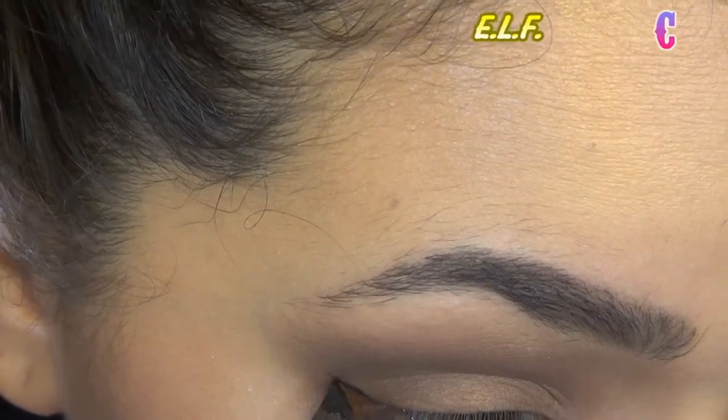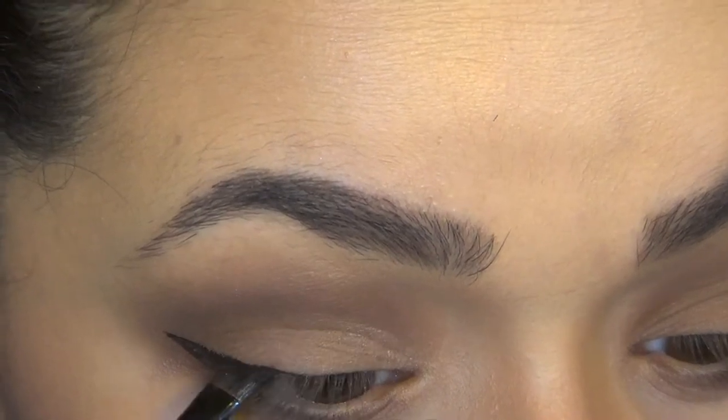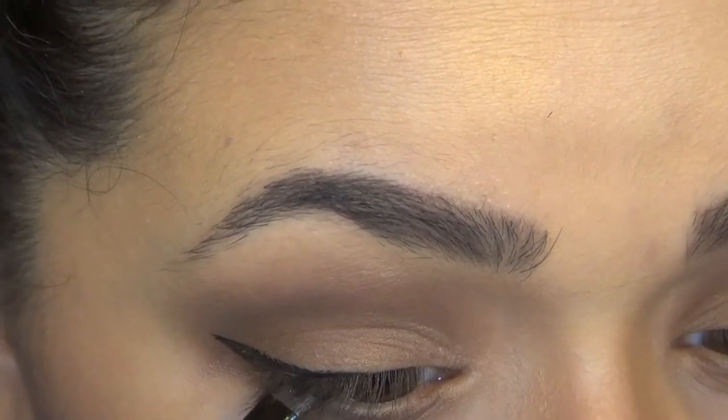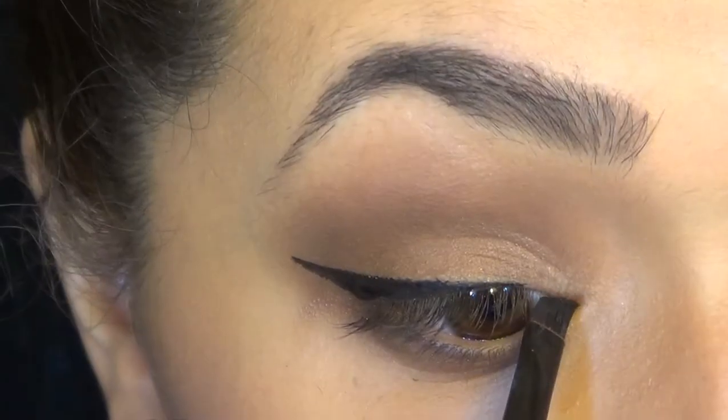Then I took some black eyeliner and gave myself a beautiful winged eye. Make sure that you bring the eyeliner all the way into the inner corner of your eye.